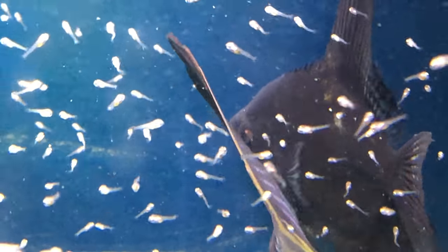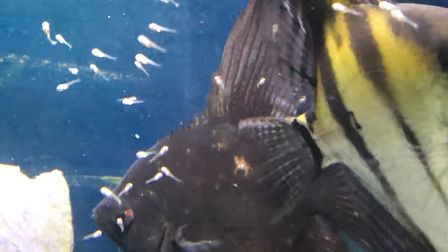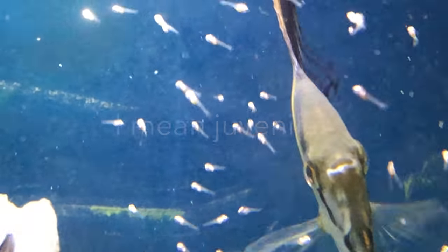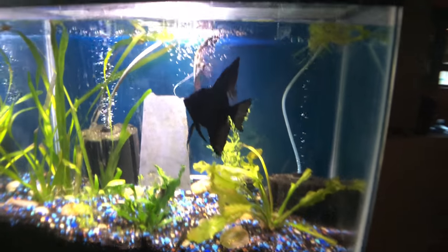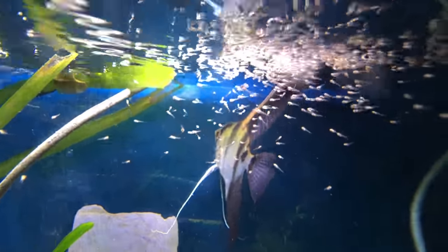These guys are absolutely adorable. I can't even count them but there's hundreds of them. The last time they got there, they were very good parents and I was able to raise them — I think I had about 40 some adults. When they got to be about a little bit bigger than a quarter size, I sold a lot of them to the fish store. I also brought some of them to my aquarium club, Bucks County Aquarium Society.